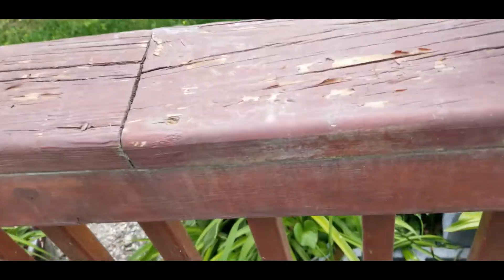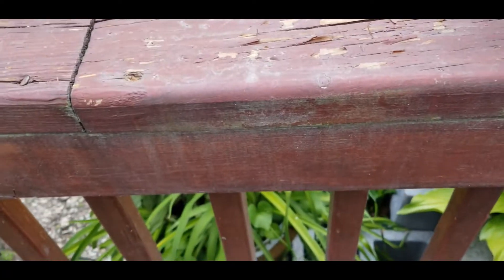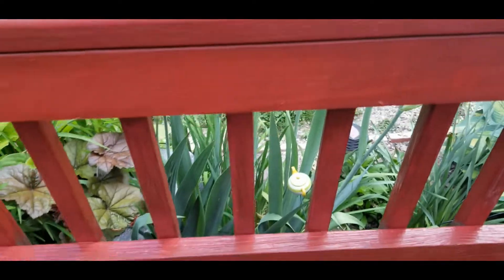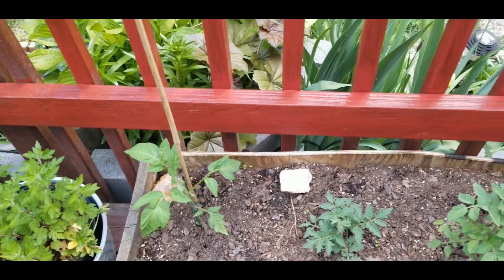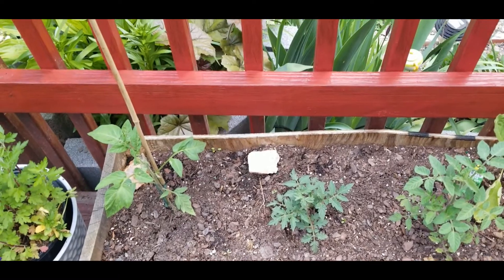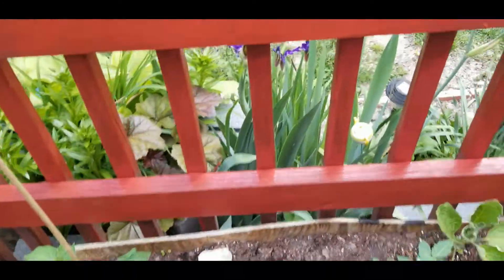This is what it looked like before. That needed a little bit of help. Now look at it. Isn't that color just amazing? And it looks so good up against my tomatoes that I have in my window — my little boxes on my deck, my garden boxes. Looks fantastic.